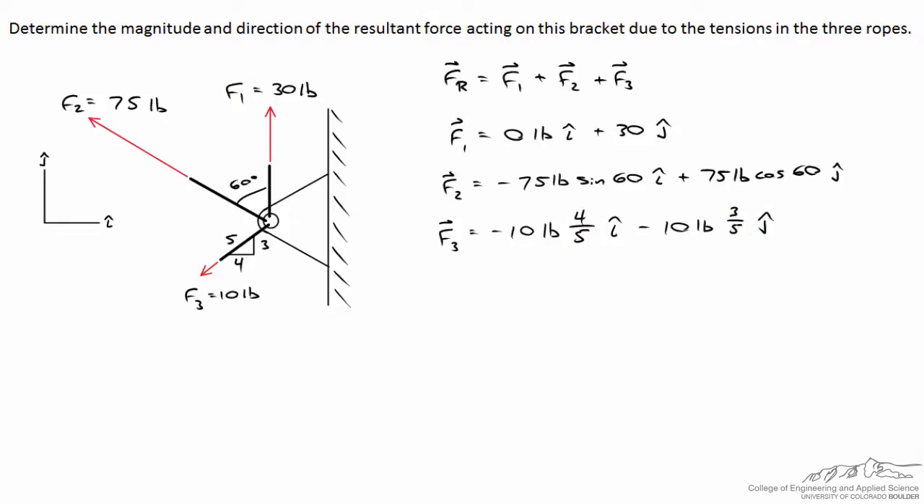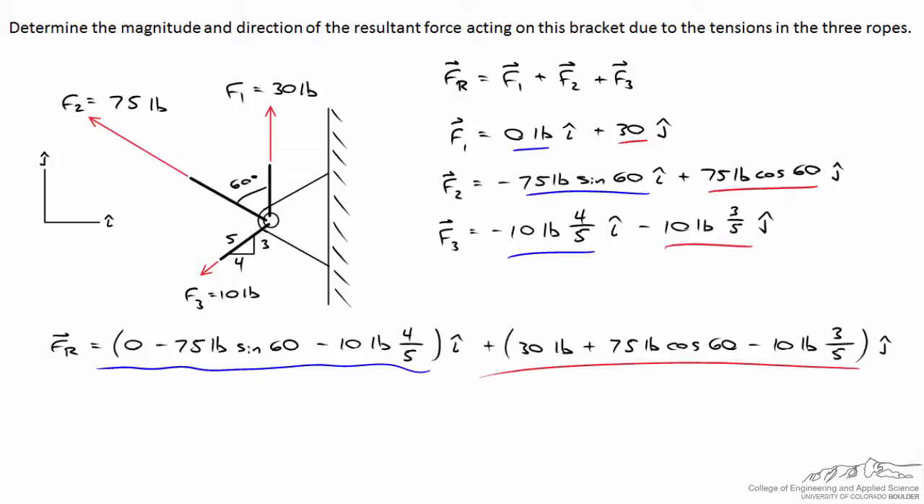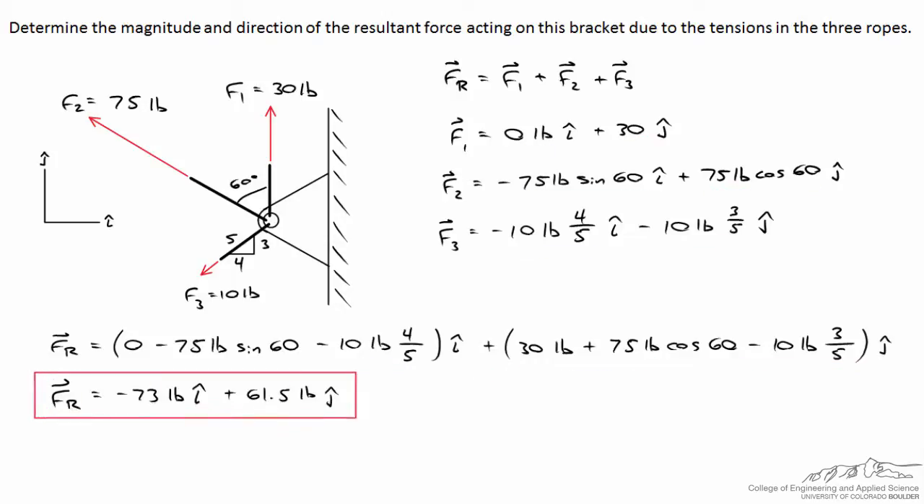Computing the vector sum, the resultant force combines the i-hat and j-hat components from all three forces. Simplifying, the resultant force is negative 73 pounds in the horizontal direction and 61.5 pounds in the vertical direction. That's enough to answer the problem, but let's also determine the magnitude and direction.